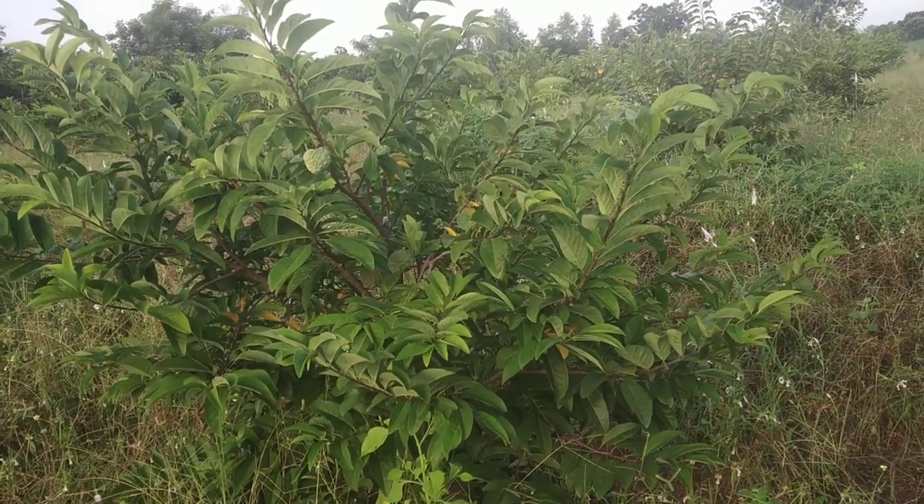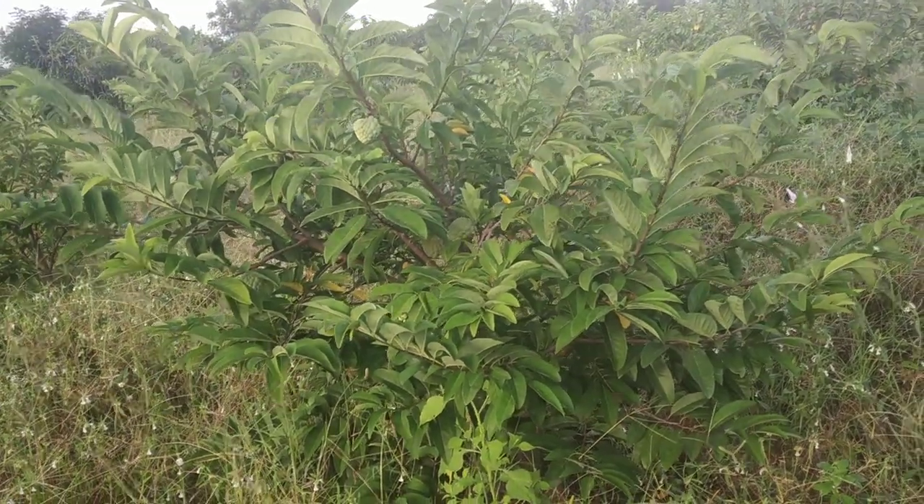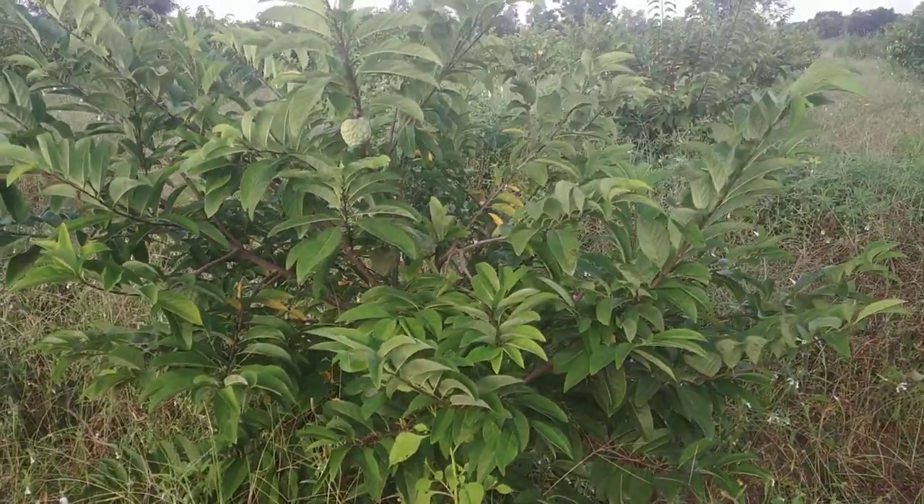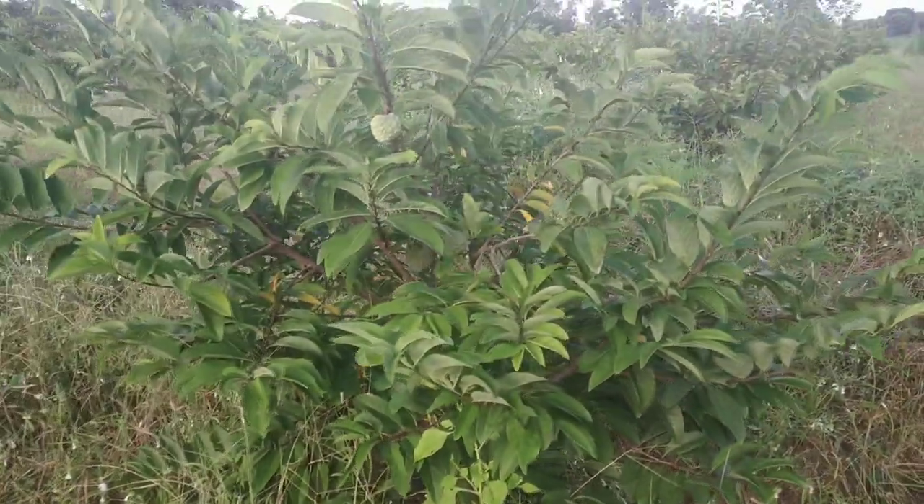This is the grafted balanagar plant, which is three years old. We will count the fruit setting on this healthy plant.